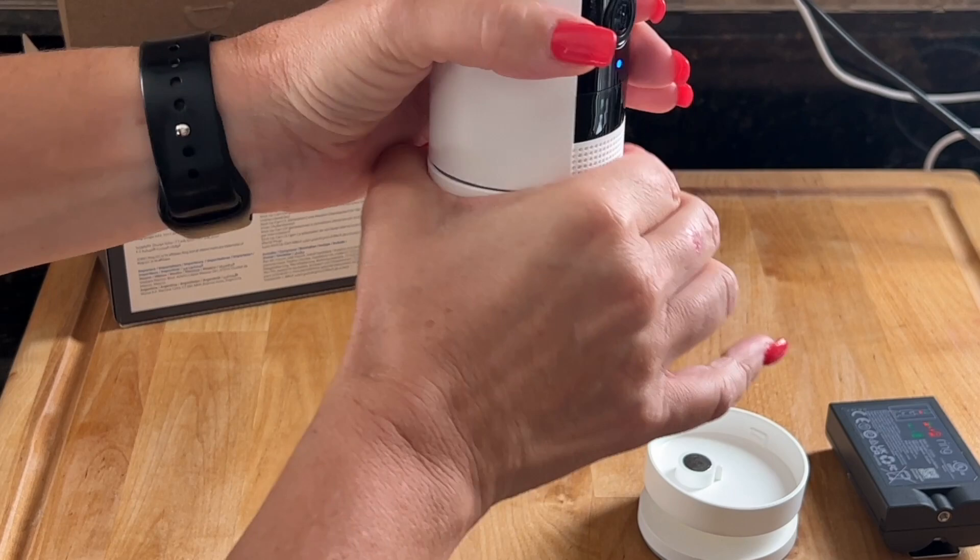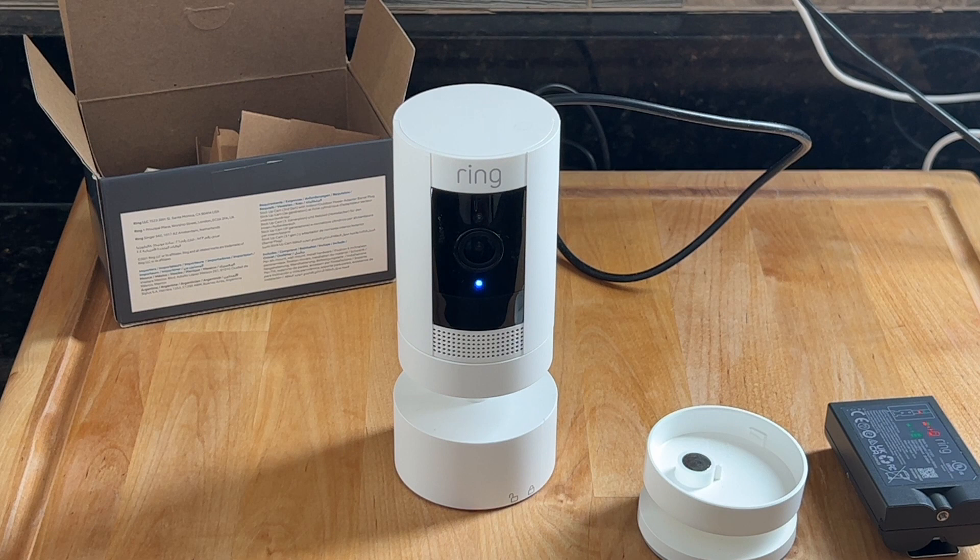We'll twist it on, and it should be noted that I reused the power cord from the stick up camera because the pan tilt mount does not come with a power cord.